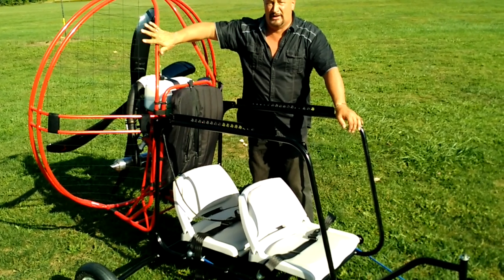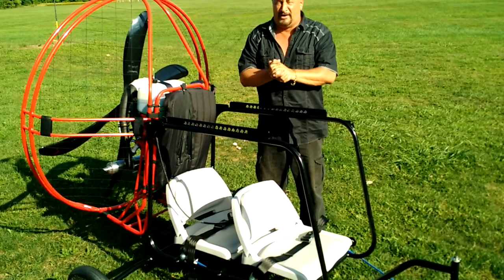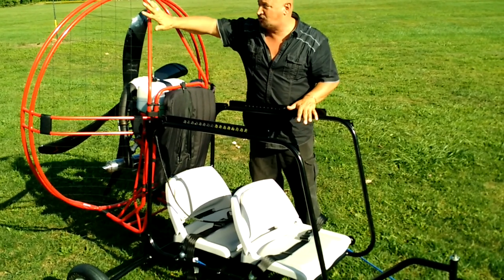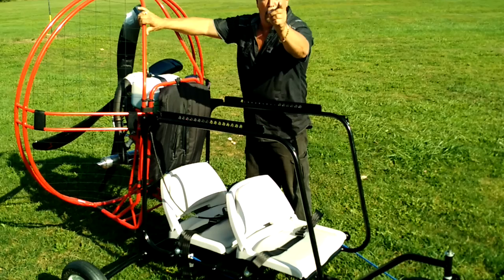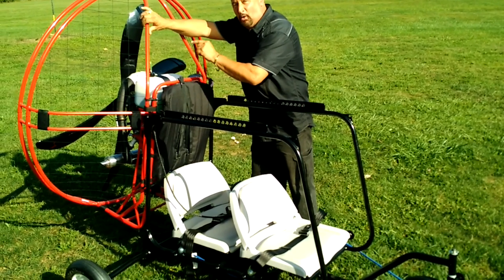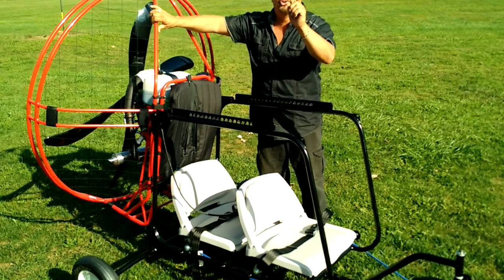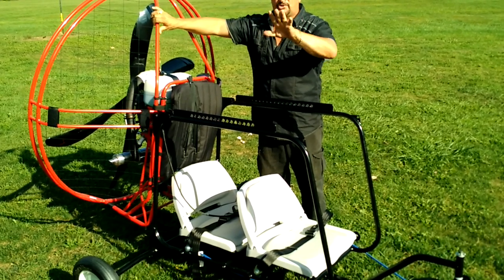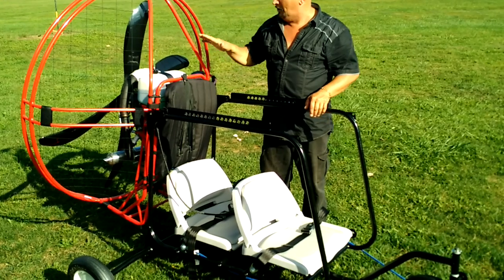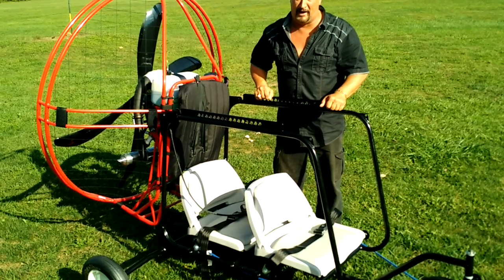Don't spend extra money on training — use it towards getting a quality unit like a Fresh Breeze. If you haven't checked out our products, make sure you watch the video that shows what our unit has that you won't find on any other brand. There are over a dozen and a half features only found on the German-engineered Fresh Breeze that competitors don't want you to know about. When you see that video, you're going to understand what you're missing if you settle on any other brand.